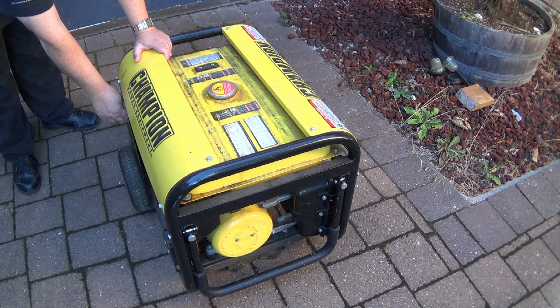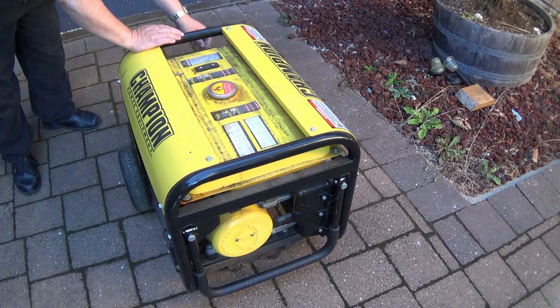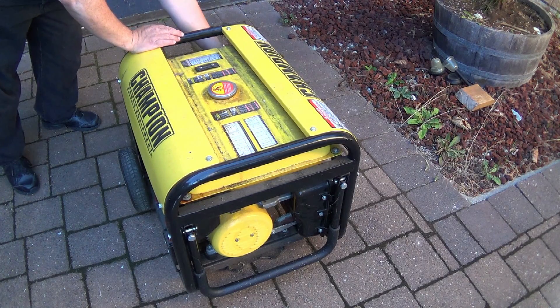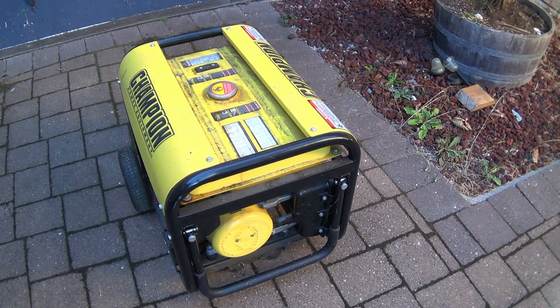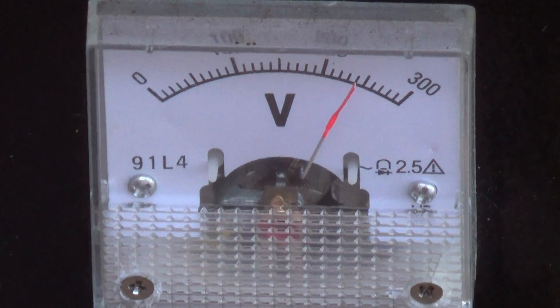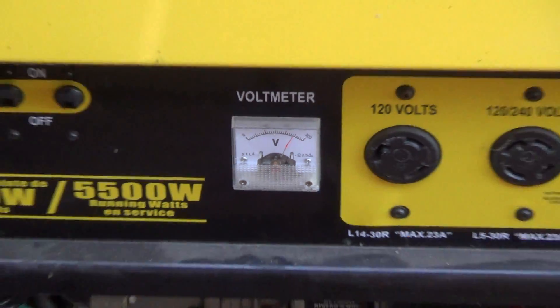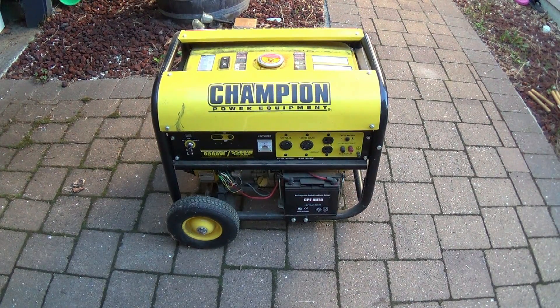So far nothing. It took a bit of cranking, but it started up no problem.